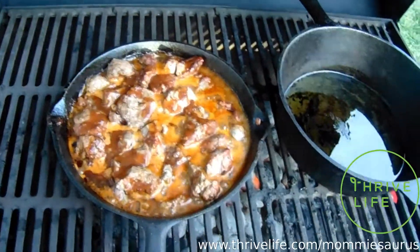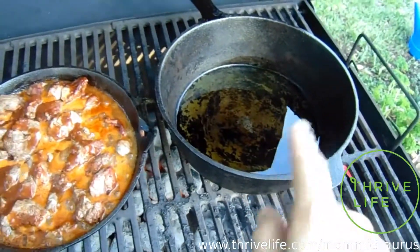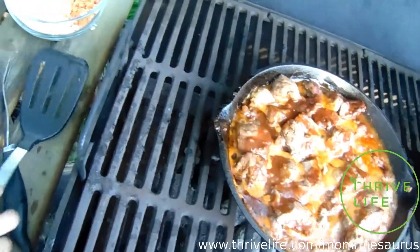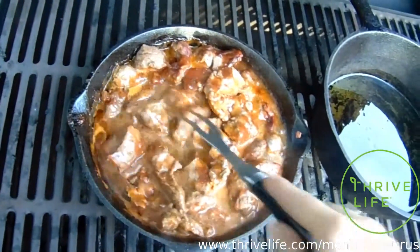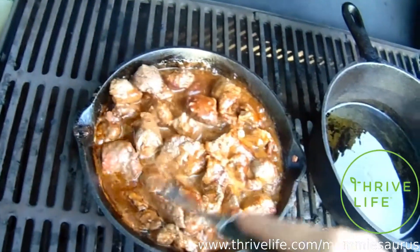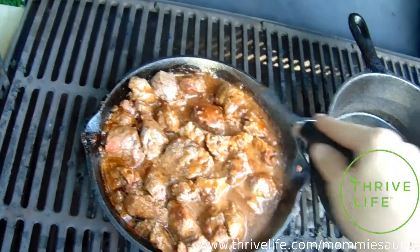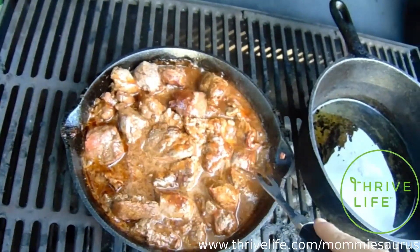Hello guys and welcome to another Freeze-Dried Friday. I'm making a side dish — a stir-fried rice and veggie side dish to go with my barbecued beef tips. I barbecue a little differently than most people; I do almost all my barbecuing in cast iron pans. This is more of a beef tip gravy, and it'll go on top of my rice side dish.